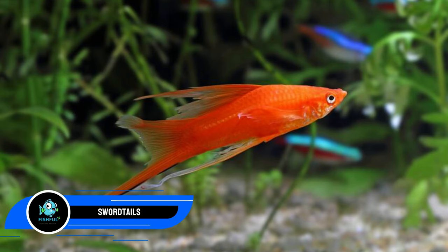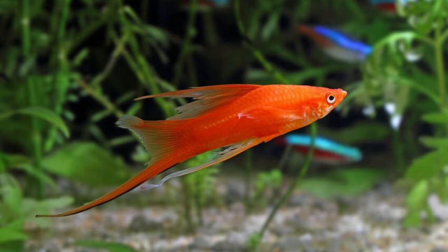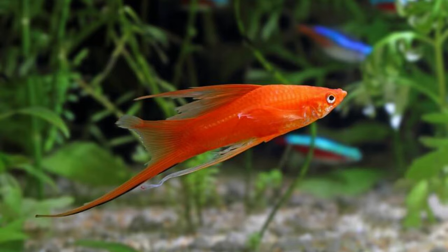Number nine: swordtails. You wouldn't expect the swordtail to be on the list with a fin-nipping species like the tiger barb, but they are compatible if a few requirements are satisfied. First, make sure the tank is big — both species have a tendency to be temperamental and a small living area will make them more aggressive. Second, maintain the suggested group sizes, which will help each species keep to themselves.